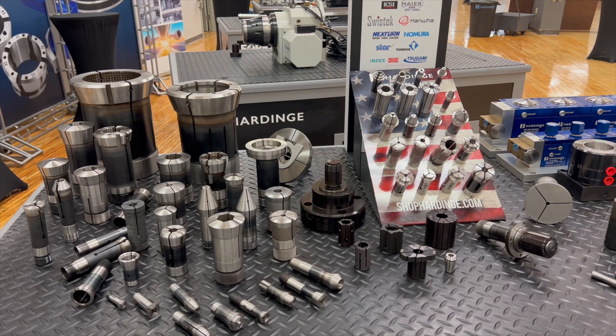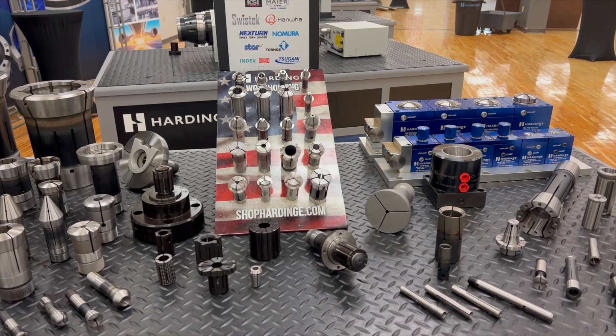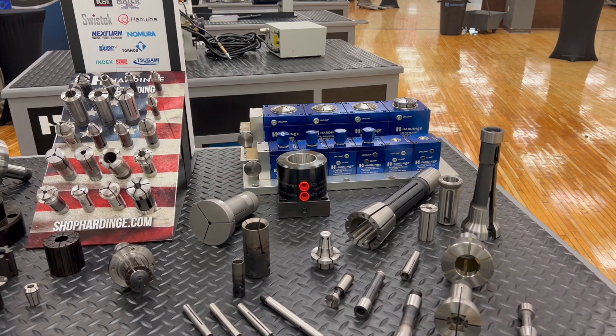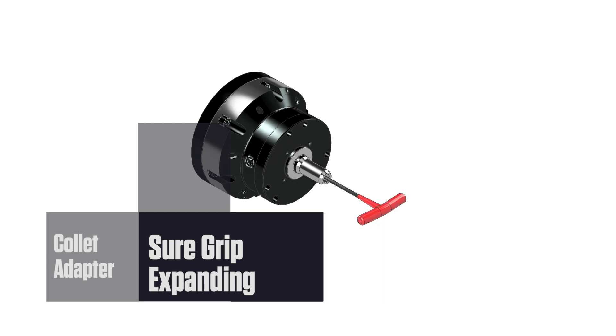Mounting the Flex-C collet adapters also enables the use of small hole collets, special shape collets, internal gripping collets, and more. The Flex-C quick-change system offers solutions to difficult machining problems where ID gripping is required. Without removing the chuck from the spindle, you can utilize Hardinge's Sure Grip Expanding System.